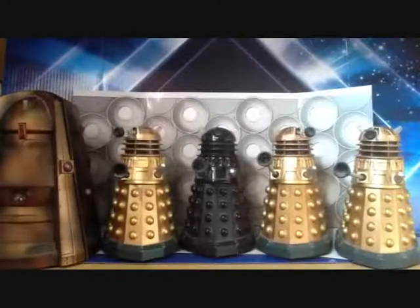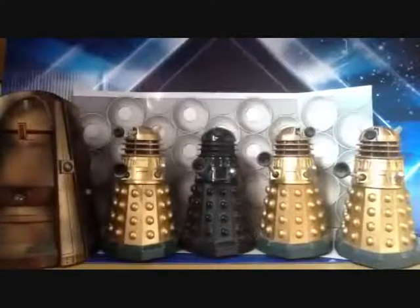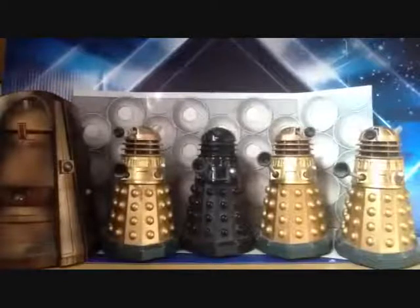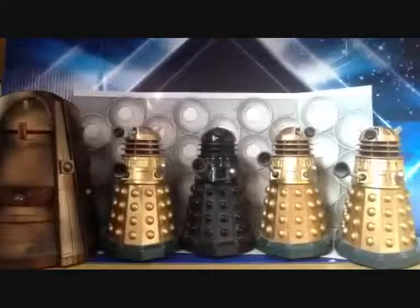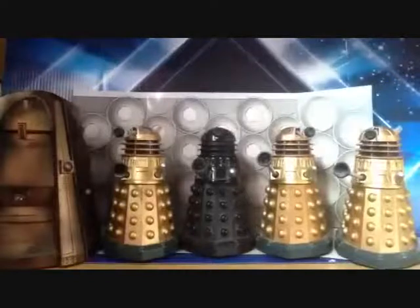Hello YouTubers, and welcome to my 250th video. What a better way to celebrate it than have a tribute to my first ever video, which was my Doctor Who action figure review of the Cult of Skaro set, which I did over two years ago. So to celebrate my 250th review, I'm going to be doing my first revisited review on the first ever video I did.